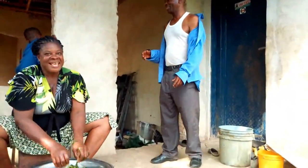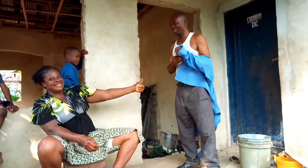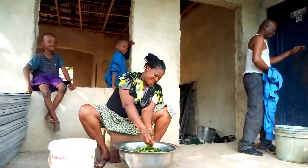My in-law is back — this is my sister's husband. Okay, thank you so much, God bless all of you. You're welcome.